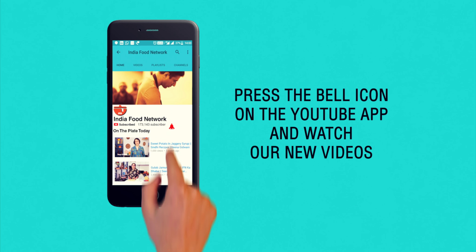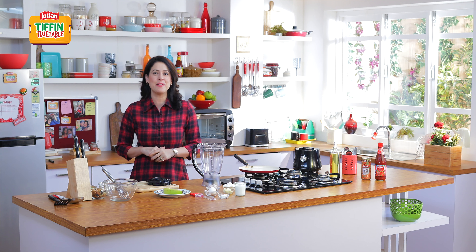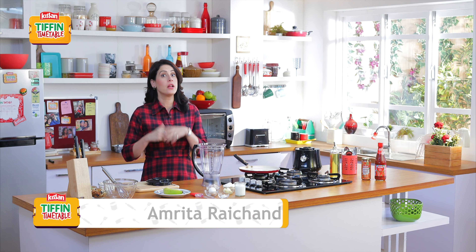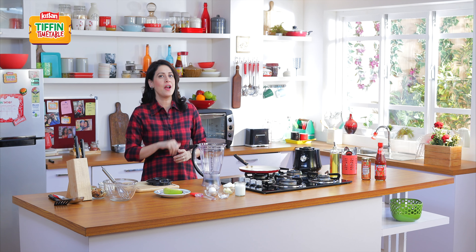Subscribe and click on the bell icon to never miss a video on India Food Network. Hi and welcome once again to Kisan Tiffin Timetable. I'm Amrita Raichun and along with your other favourite chefs, I'm here to bring you 200 Tiffin recipes for 200 school days.